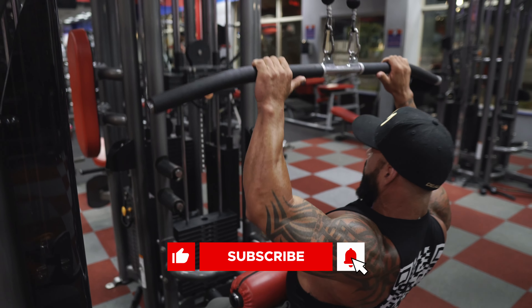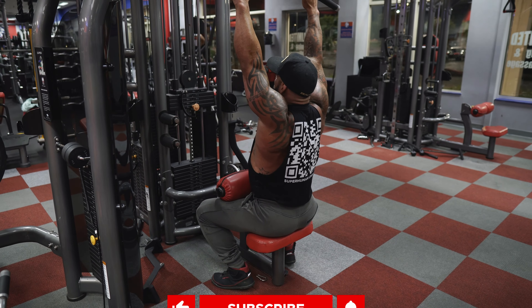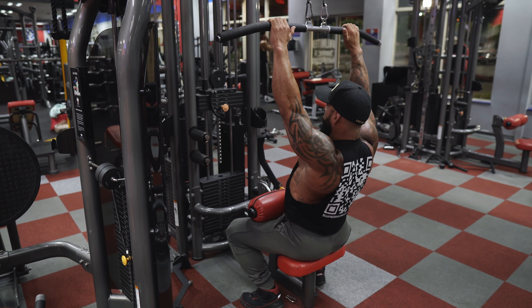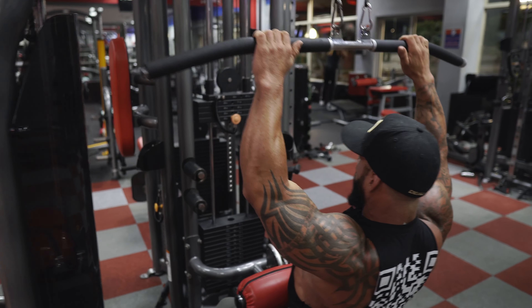This is what the tempo is going to look like: down, squeeze, control it up. Power down, squeeze, control it up. Control, control, control — full stretch. Power down, squeeze, all the way up, control.